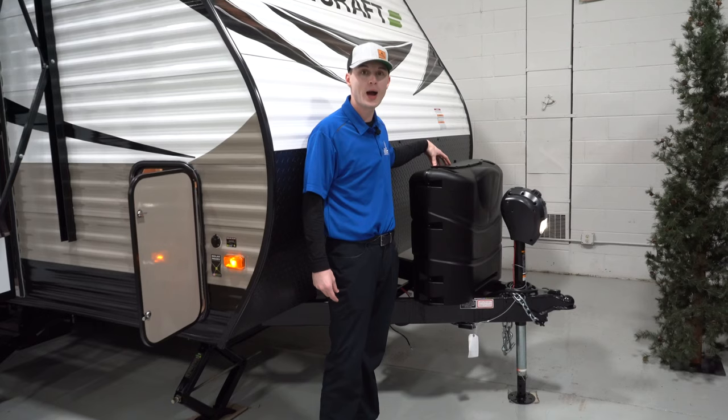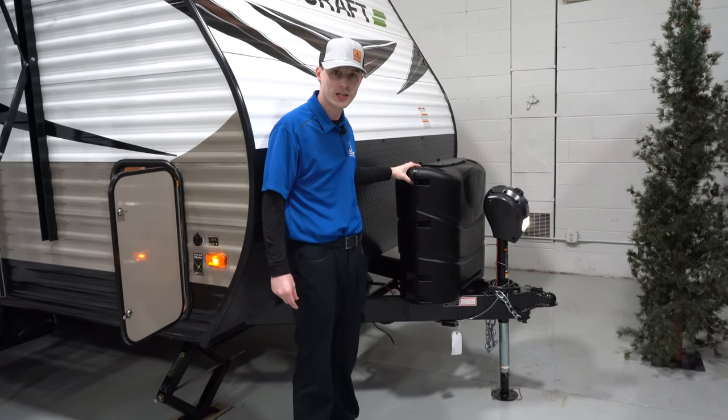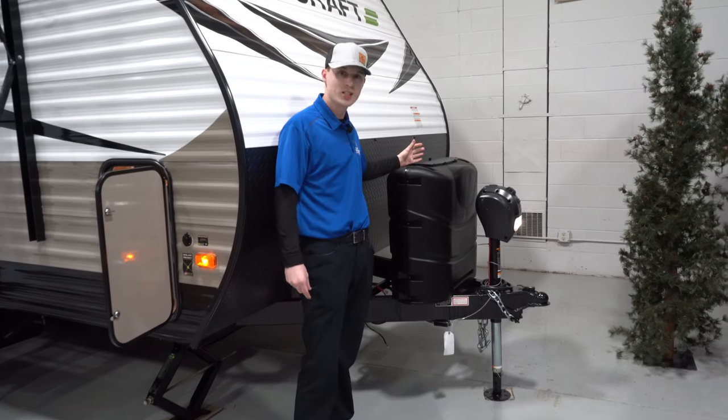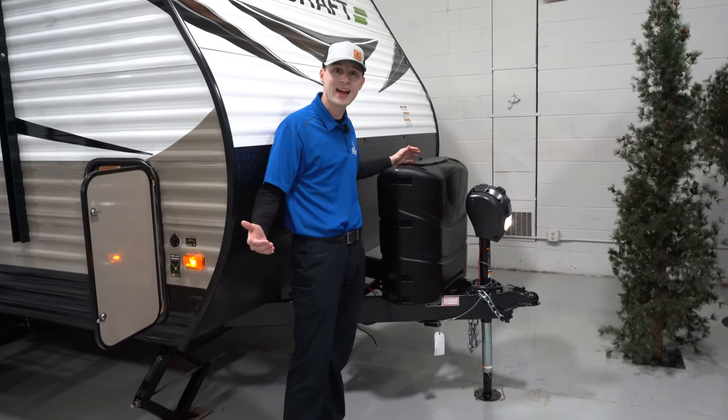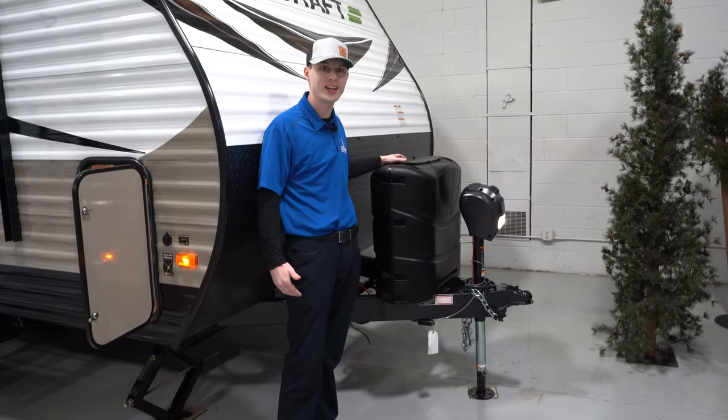Up here we have the two 30-pound propane tanks with a nice propane tank cover. What's nice about the two 30-pounders is usually on a unit this size you're getting two 20-pound propane tanks, so that extra propane is going to be really nice for you to have.